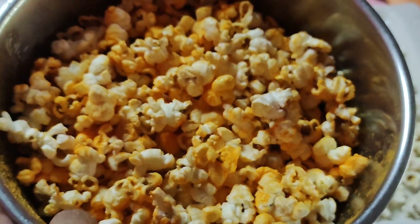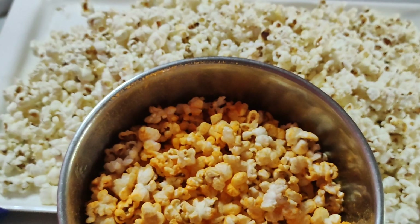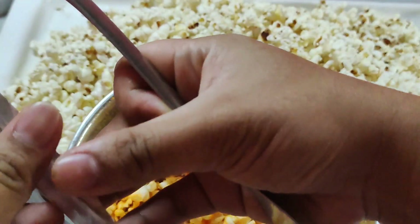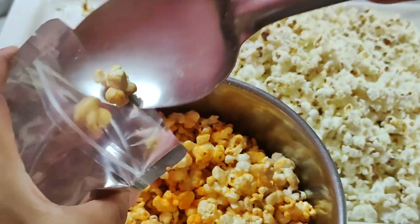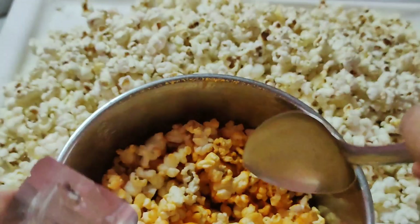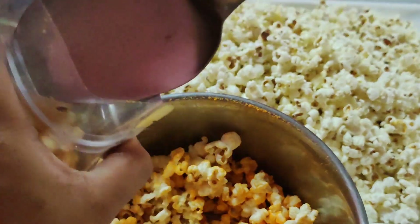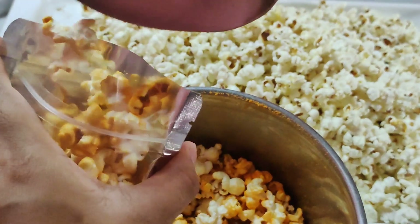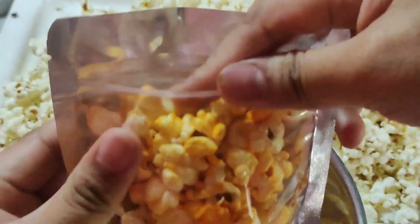Eh sa atin kasi ilalagyan natin siya sa pouch, kaya itimplahan na natin. Gold naman yung sobrang dami — diba? So ganyan. Okay na yan guys! So ipapak na po natin. Ito yung pouch, tapos lagyan na lang natin dito. Titignan din natin kung ilan talaga — ilang pouch — yung magagawa natin sa 15 pesos na popcorn. So sobrang na-amaze ako guys kasi ngayon lang po talaga ako nakagawa ng ganito, kasi ang kalalasan na ginagawa namin ay crispy kangkong or french fries.